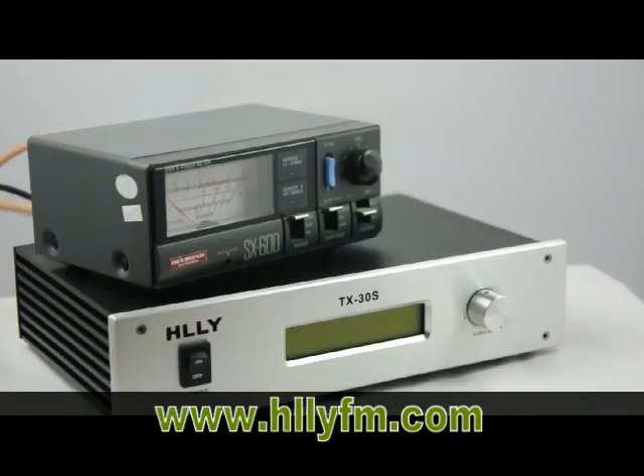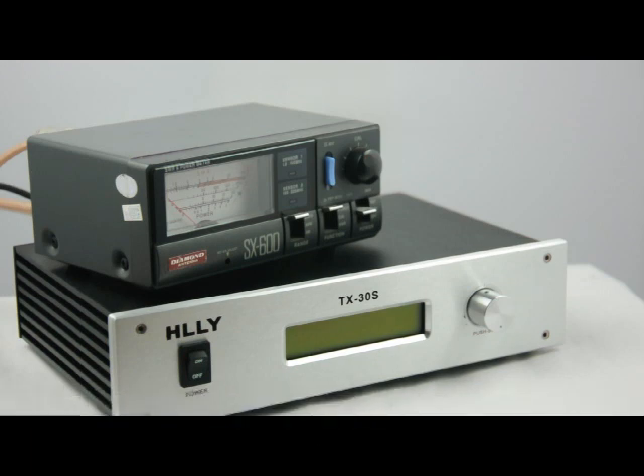Hello everyone. Now we introduce the FM transmitter TX30S. It is a 30-watt FM transmitter. So now let's begin.